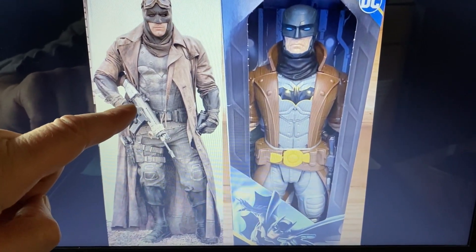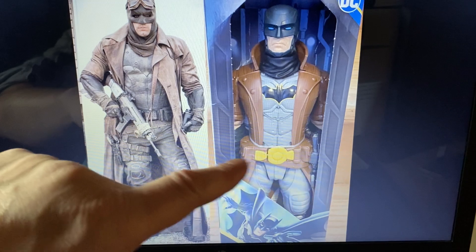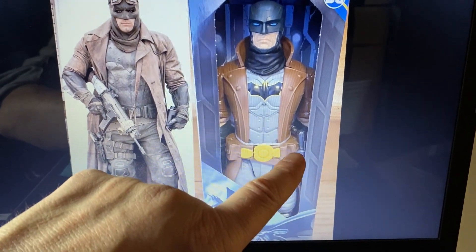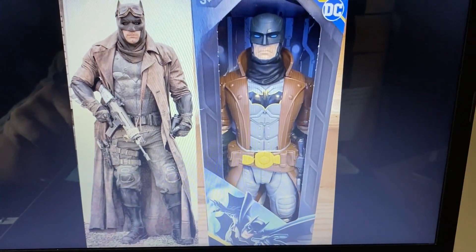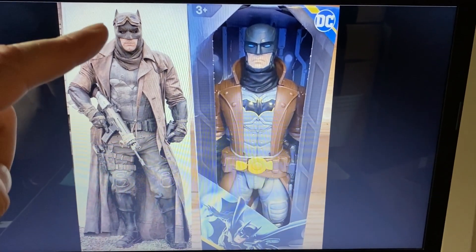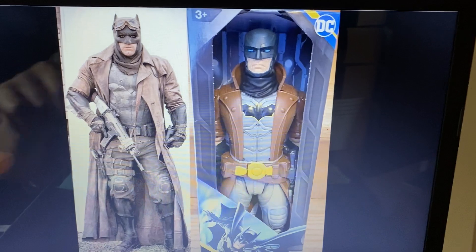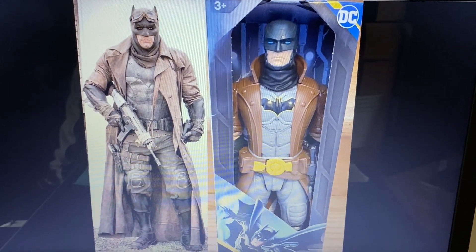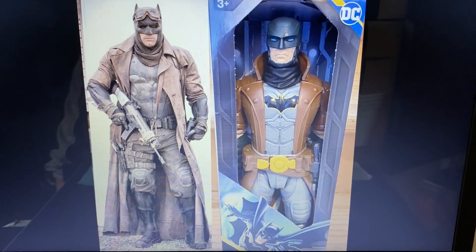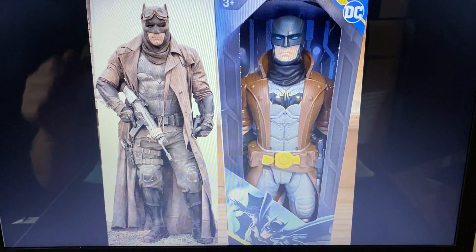I wish it came with that gun, but I have a G.I. Joe gun I could probably give Batman — that'd look pretty cool. It's got the boots that he comes with. It doesn't have the goggles, but you could probably find some kind of G.I. Joe accessory and put that on there. For a $10 Spin Master, I think it's pretty cool. I think it looks great.